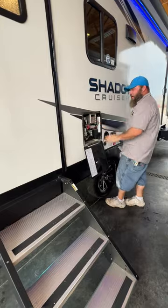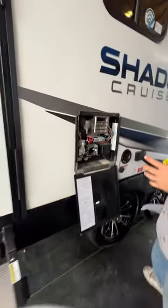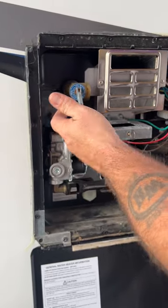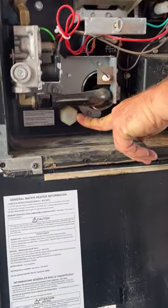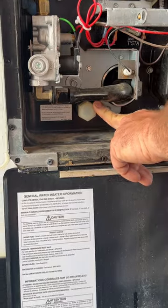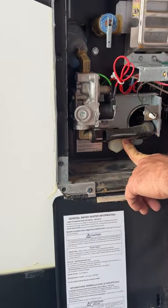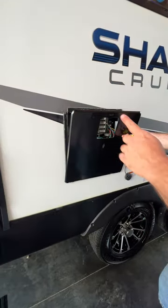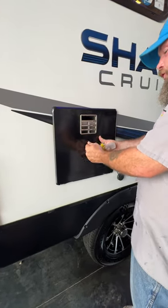Next we've got the water heater. This is a gas and electric option. Whenever you go to drain this guy, you want to make sure you relieve the pressure by pulling this up, and then remove the cap down here. This takes a one and one-sixteenth socket to remove. I'll show you how the gas and electric option works once we step inside, as those are on your control panel.